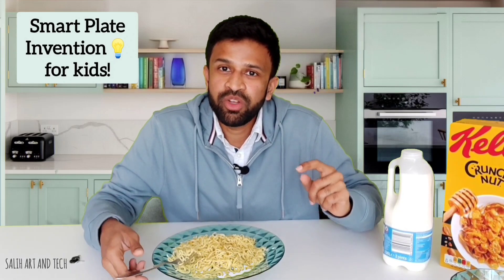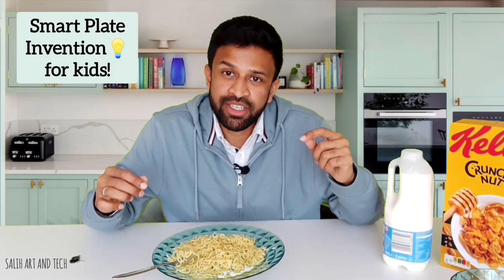Hi, in this video I am going to show you my new invention. It's a smart plate for kids. This is something very interesting and useful for the parents.